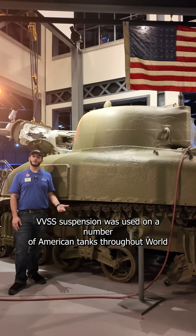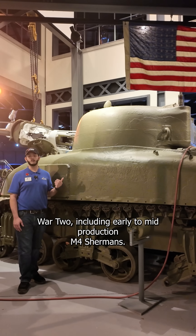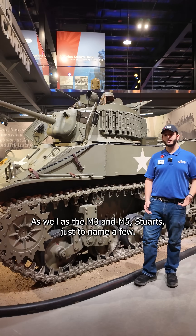VVSS suspension was used on a number of American tanks throughout World War II, including early to mid-production M4 Shermans, as well as the M3 and M5 Stewarts, just to name a few.